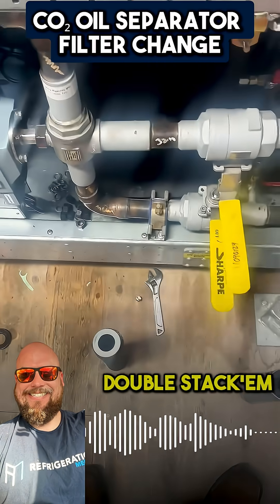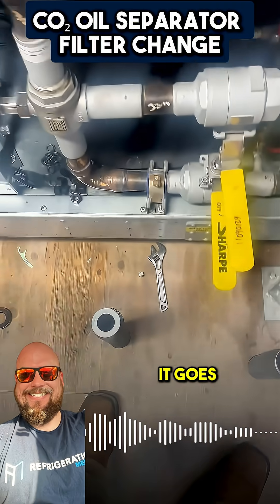So you do the swap-a-roo. You never want to double stack them. Other than that, it goes back in.